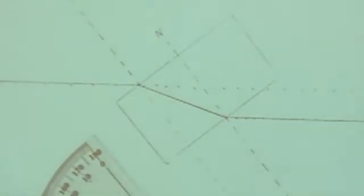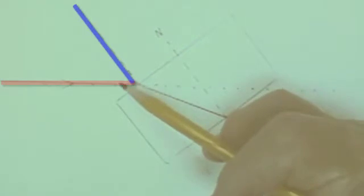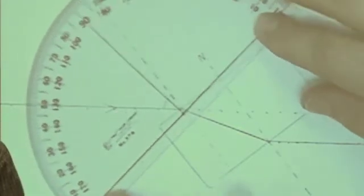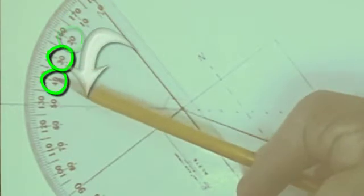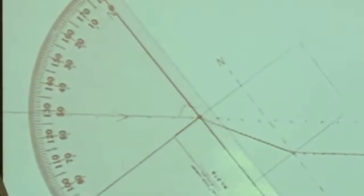Now we need to measure the angle of incidence — the angle the ray makes as it comes into the block with the normal. Rather than orienting the protractor the way the lab procedure shows, I suggest orienting it so you can count angles down from the normal: 10, 20, 30, 40, 50, and so on, rather than subtracting from the 90-degree mark. It looks like we've landed on 52 degrees.